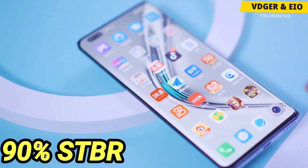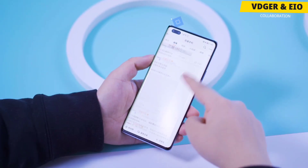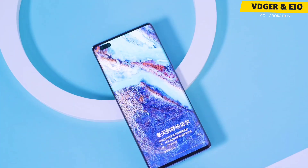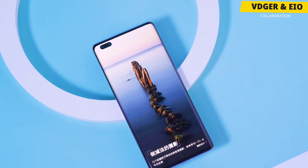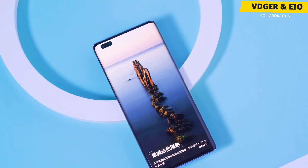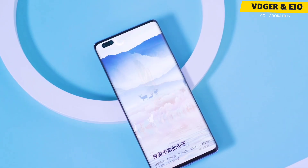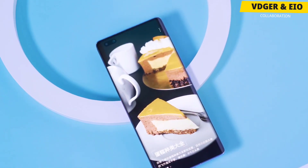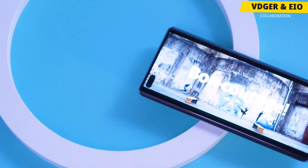The display has a 92% screen-to-body ratio with a double-cutout design that houses a 16-megapixel sensor and a TOF sensor in the upper left corner. It is also optimized for the problem of false touch on the curved screen and has support for up to 800-nit peak brightness. I don't think there are any shortcomings in the display — it is almost close to what we call perfect. It also has an in-display fingerprint sensor.